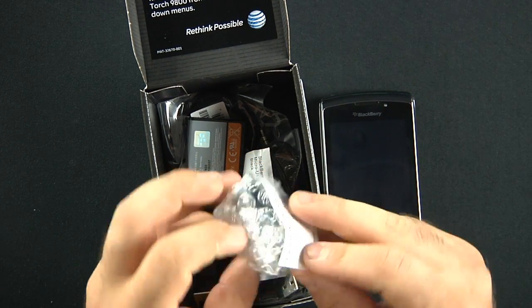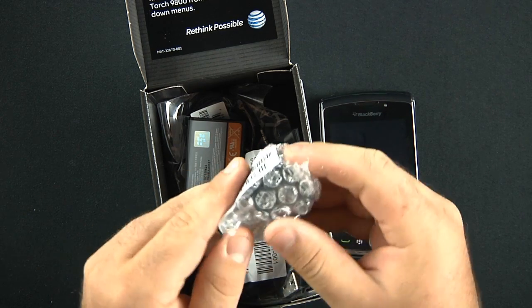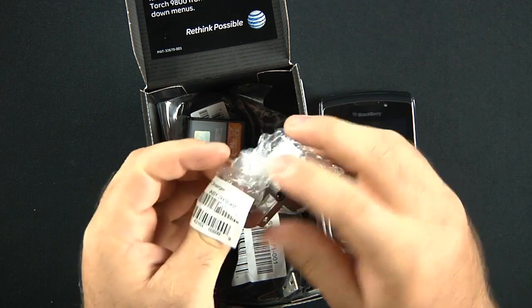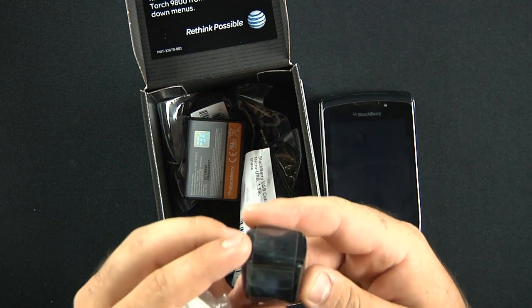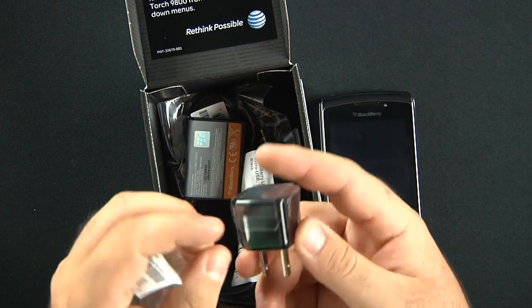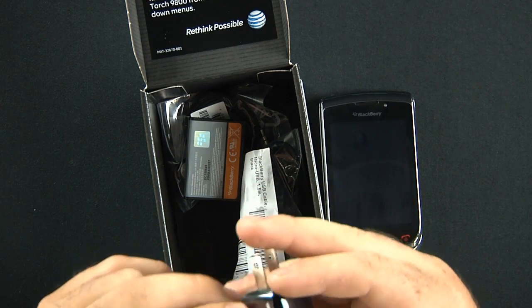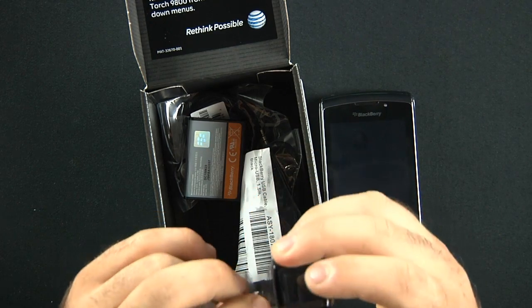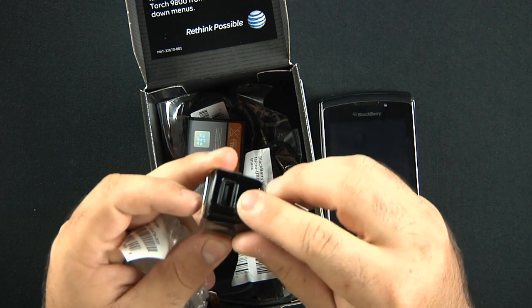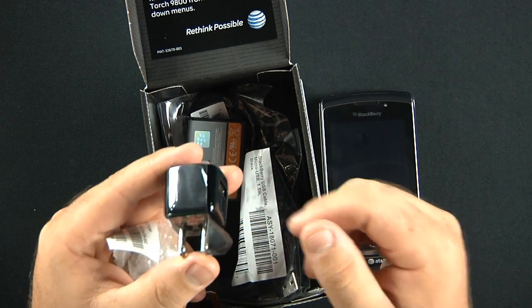Next we have this little thing here. Let's just open this up. It looks like a USB wall adapter — it's all nicely protected. And yes, it is a USB wall adapter. You plug this into the wall and your cable comes right in here into the side.